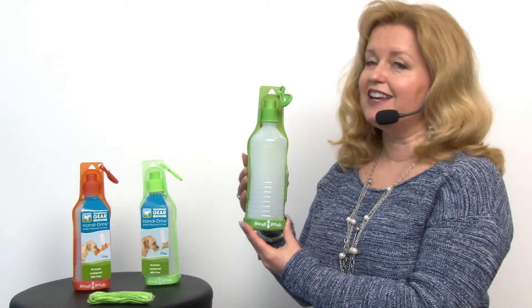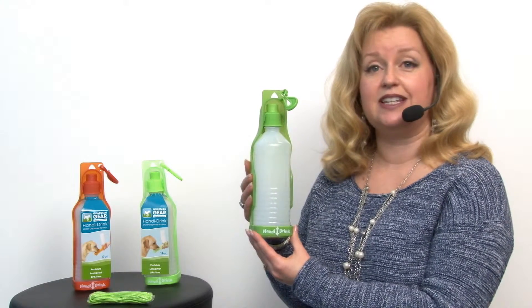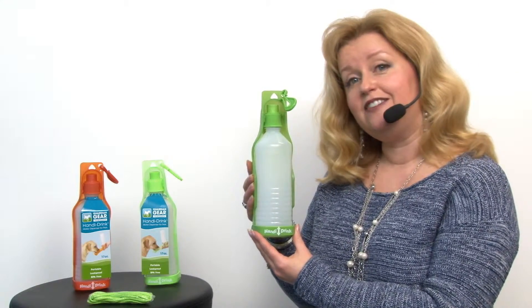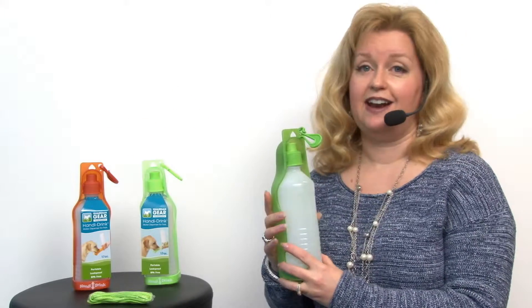Hello friends, it's Mary at BaxterBoo.com and today we're taking a closer look at our Guardian Gear Handy Drink in 17 ounce size. It comes in a lot of colors including green, lime, orange, and hot pink.